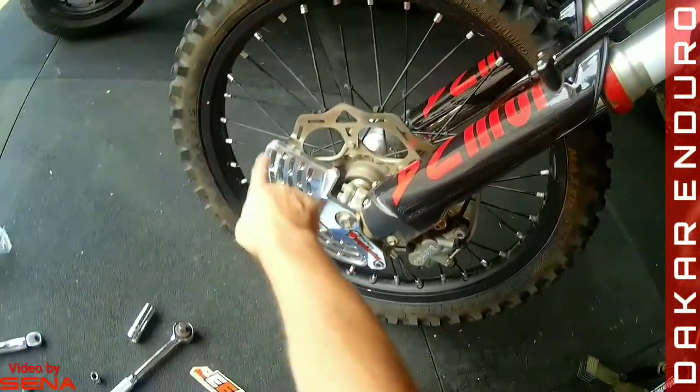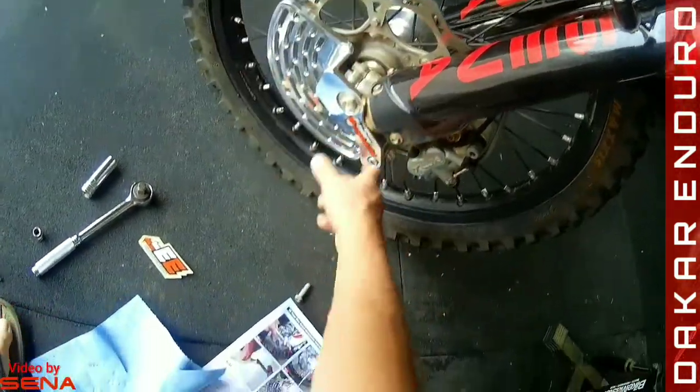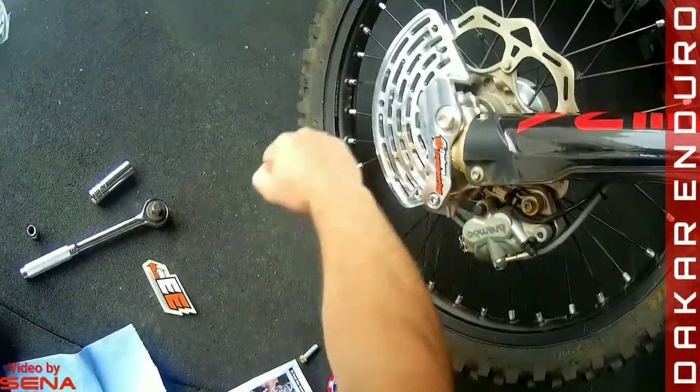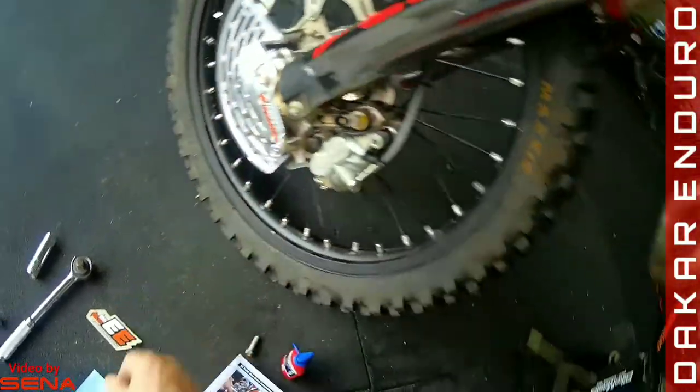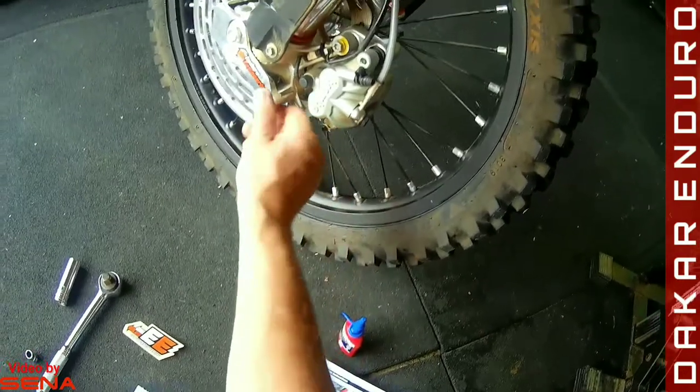And there we go. You'll notice the brake guard sits a little bit below the rotor, and that protects it from side impacts and front impacts. That's all you need to do, and that is done.